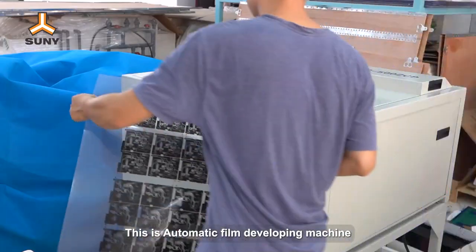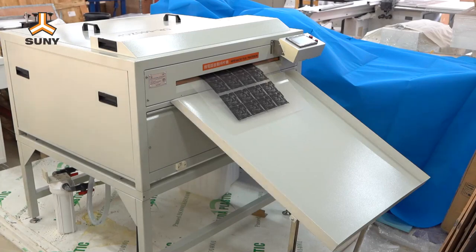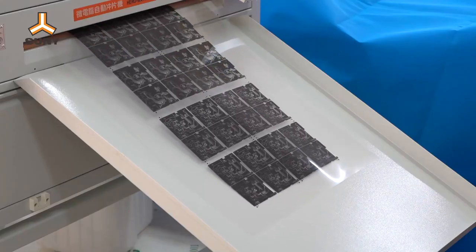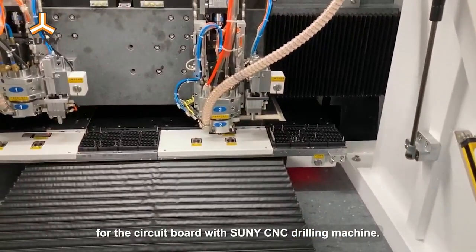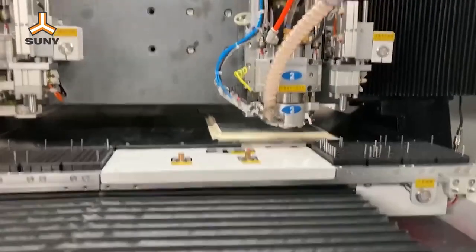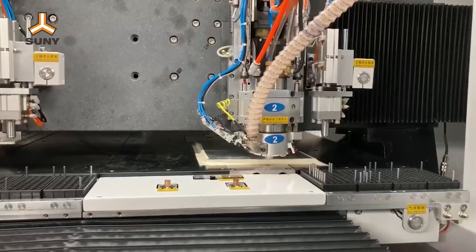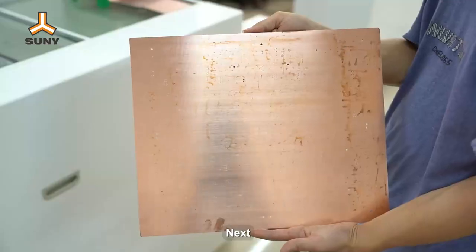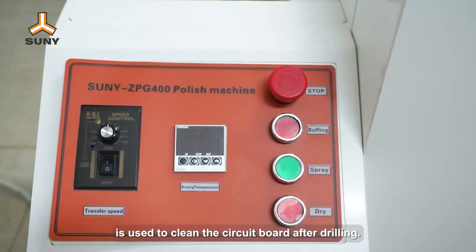This is the automatic film developing machine. The second step is to drill holes for the circuit board with Sunny CNC drilling machine. Next, Sunny Polishing Machine is used to clean the circuit board after drilling.